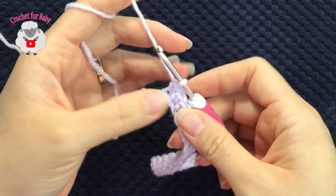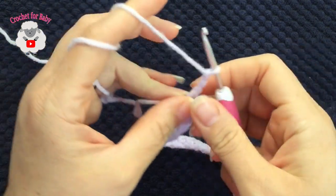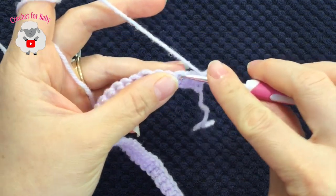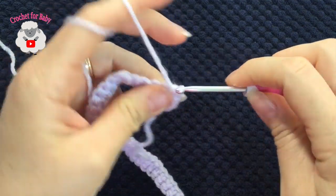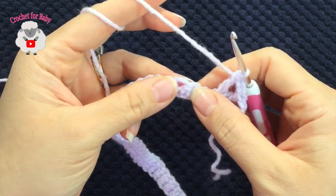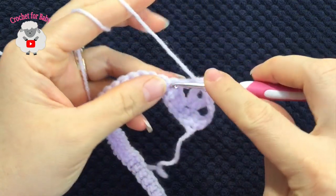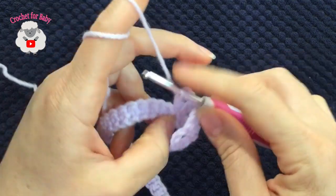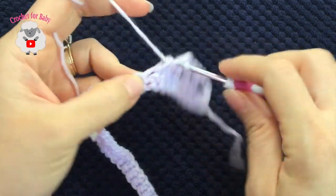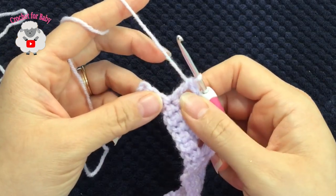I'm here at the end of this first row with a total of 66 single crochets. Now for the second row we're going to chain three and turn. In this row we're going to do V stitches. Beginning into the third single crochet, make your first V stitch: double crochet, two chains, double crochet. Skip two single crochets, and into the third single crochet make your next V stitch. Continue like this all the way to the end. I have a total of 21 V stitches.